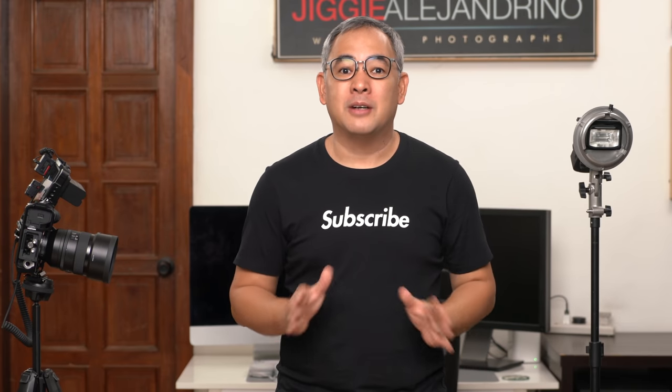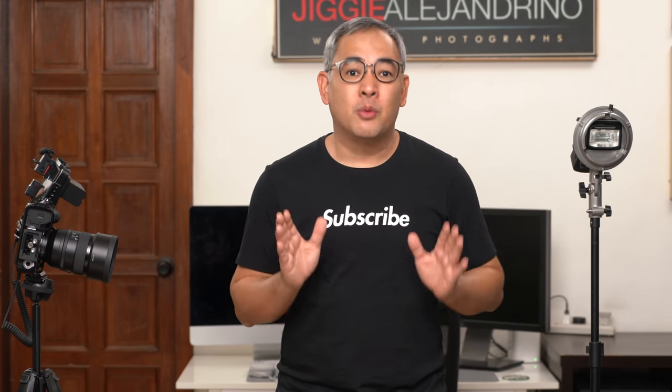In today's video, I will be showing you how to create dramatic portraits with one soft light.